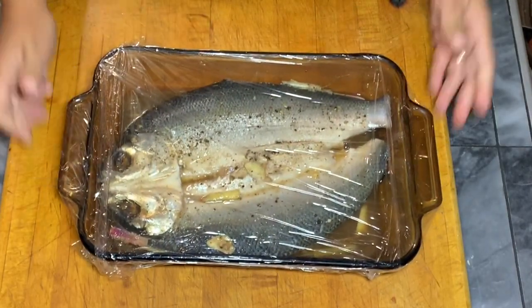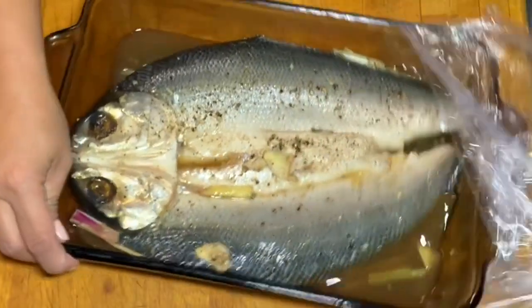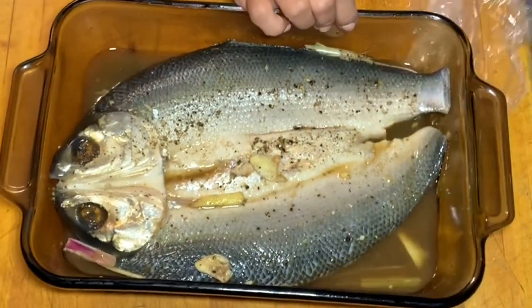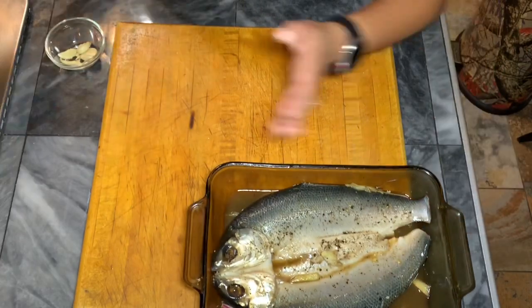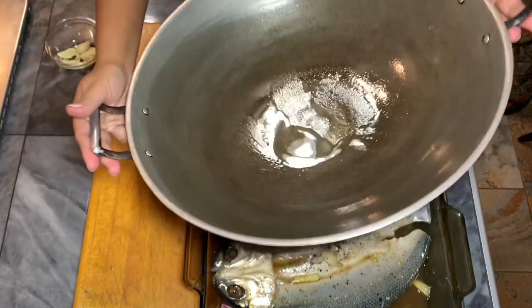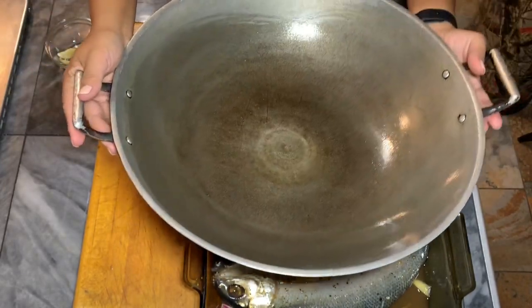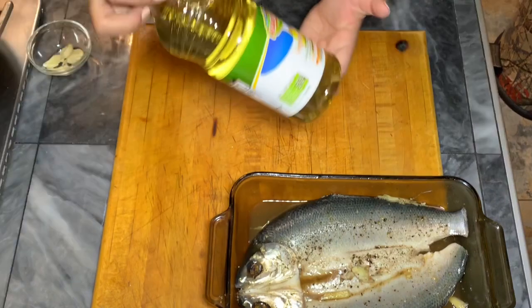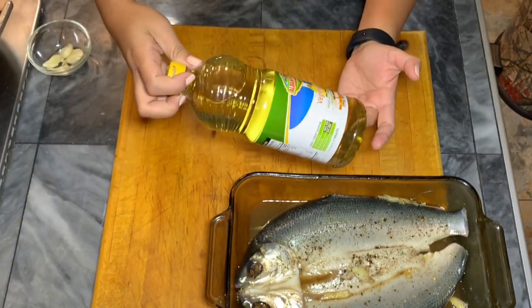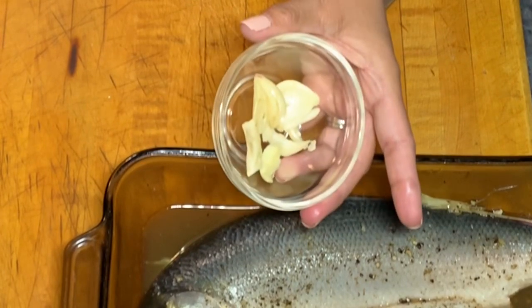Now the next day, here's the bangus. I'm just taking out all the plastic wrap. I'm going to use a big wok to fry the fish because this is a bigger fish and I don't have a big frying pan. I'm going to use vegetable oil for frying, and I'm adding garlic to add aroma to my oil.